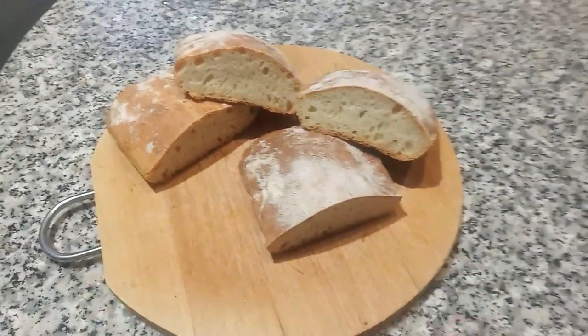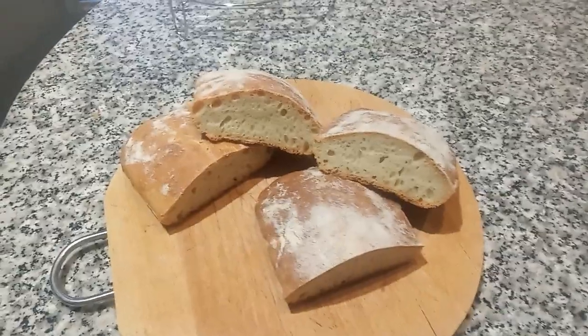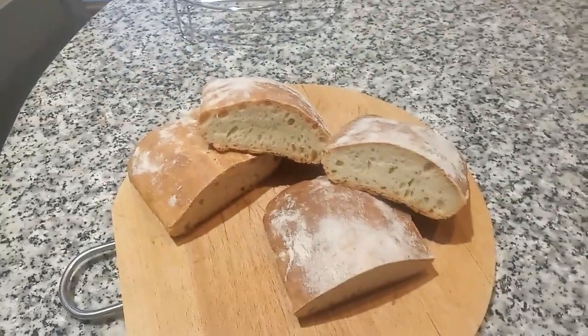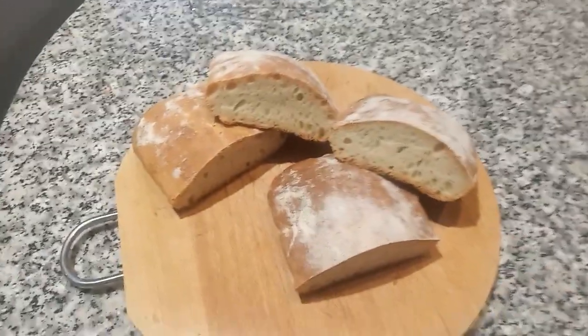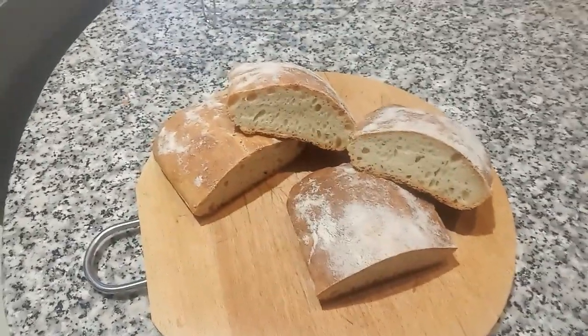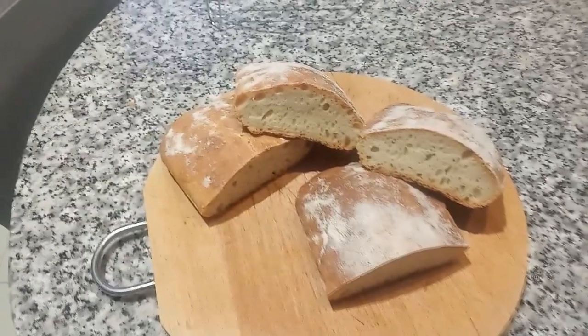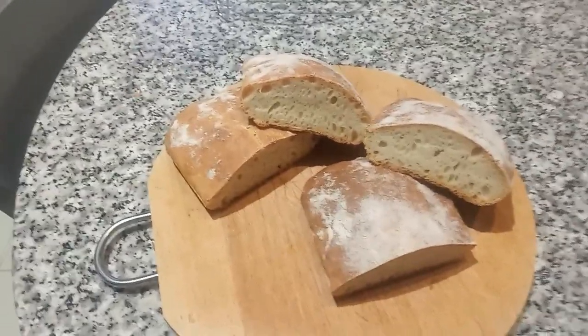La he cortado por la mitad ya que son unos 200 y poco de gramos, para que empiece más o menos con un mochito que es lo que se suele tomar para desayunar el pebe. ¡Gracias!